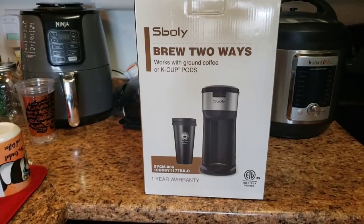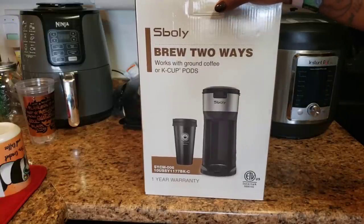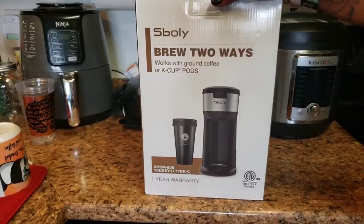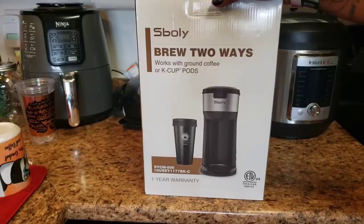Hello everyone, welcome back to the channel, Miss Crocheting Coffee here. Today we're doing something a little different — we're actually in my kitchen. We're reviewing this coffee pot. A company contacted me and asked if I'd be willing to do a review for their two-way coffee maker. Of course it's in the name folks, so I told them yeah. I have a Keurig so I kind of know how these machines work, but I'm actually in need of a new coffee pot because my Keurig is so old.